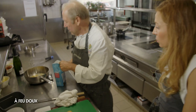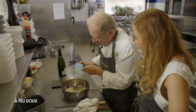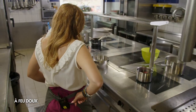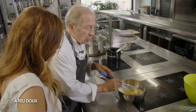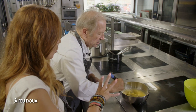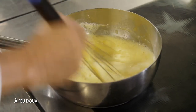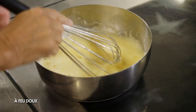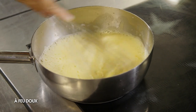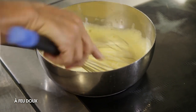Maintenant il ne nous reste plus qu'à faire le sabayon. J'ai mis 5 jaunes d'œufs avec du crémant d'Alsace, je vais rajouter le sucre. Et on va monter à feu très doux le sabayon — il faut le monter à feu doux parce qu'il ne faut pas obtenir une omelette. C'est l'élément un peu complexe de la recette, il faut être vigilant. C'est assez long à monter — on voit que ça mousse, ça va s'épaissir au fur et à mesure que l'œuf prend de la chaleur. Il faut bien toucher la température — il faut pouvoir quand même toucher la casserole.